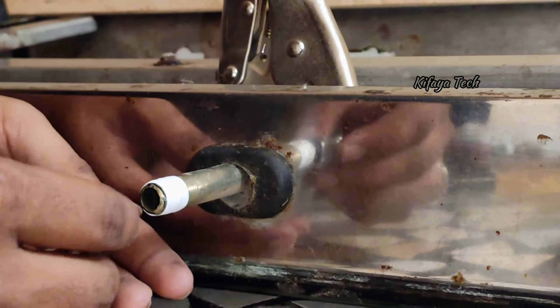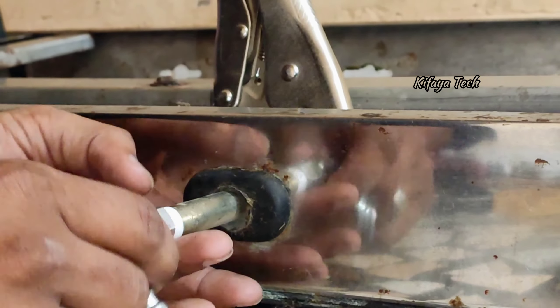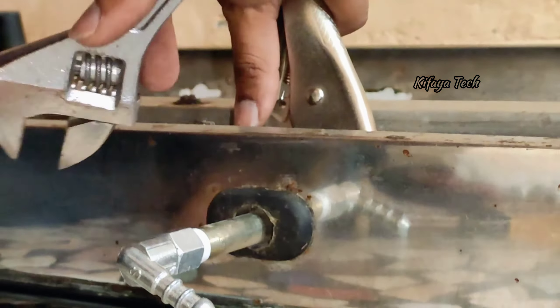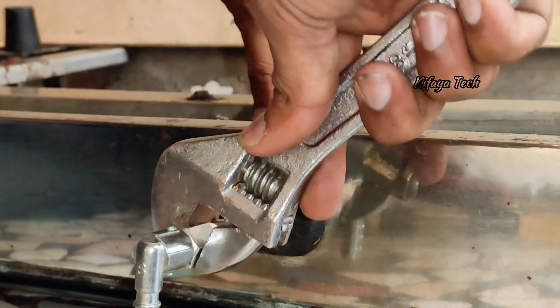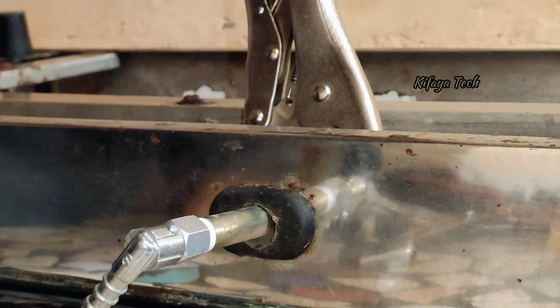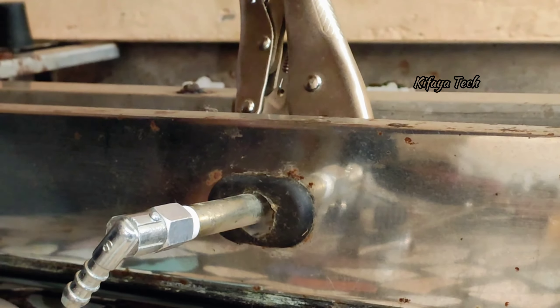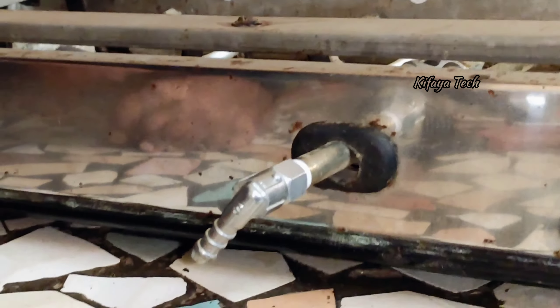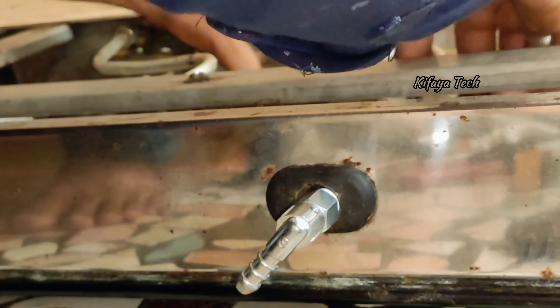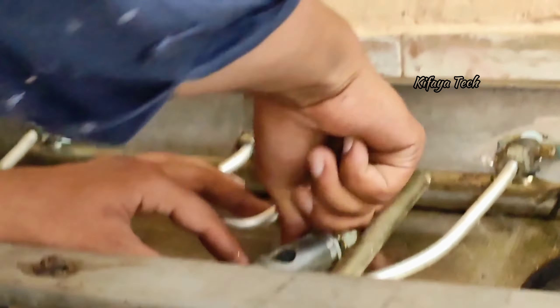We use Teflon — put it in the pocket carefully from the paint. The Teflon is uniform, this Teflon is composite, 100% chance. Now how we use Teflon — it is very tight.